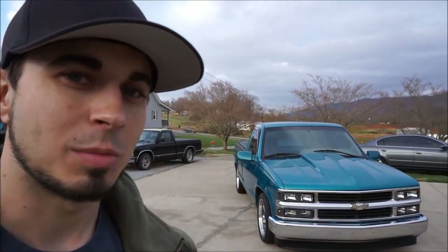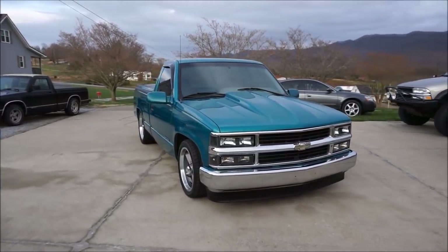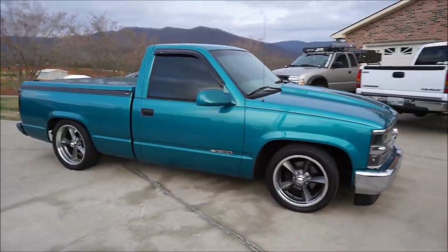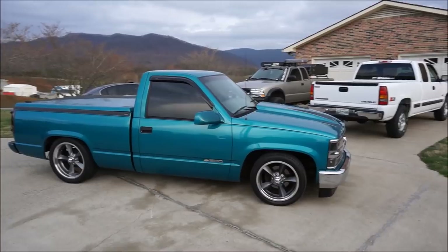That's where we're at guys, hope you enjoyed this upload and hope you're a fan of the new look for the truck. I think it's going to be awesome and definitely bring a lot more attention to this truck. It definitely gave it a better, more modern look. If you like what you see be sure and subscribe, thanks for watching, and until next time I'm out.